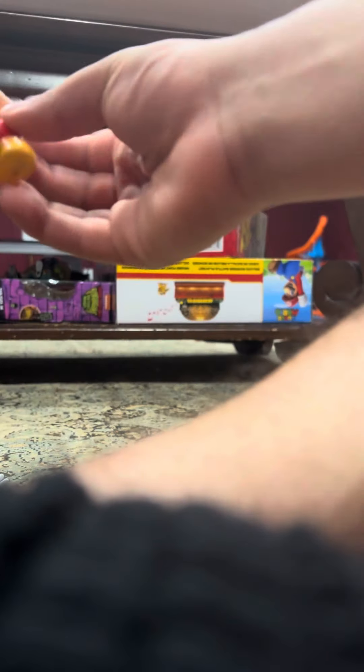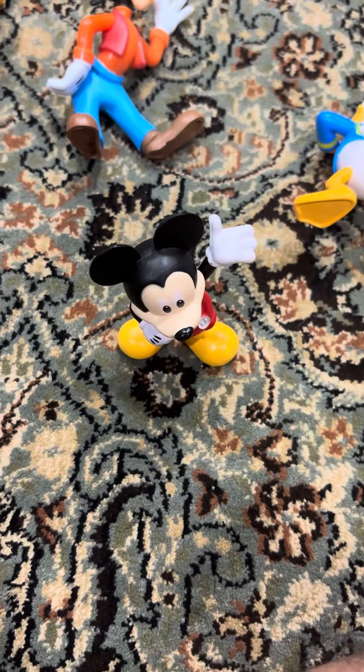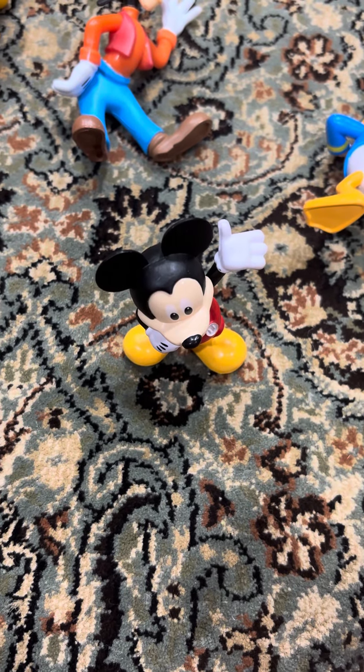What do you think about this Mickey Mouse character? I think it's pretty cool. Have you ever seen a Mickey Mouse character like this? Thanks for watching. This is your Mickey Collectible Friends set — say bye.